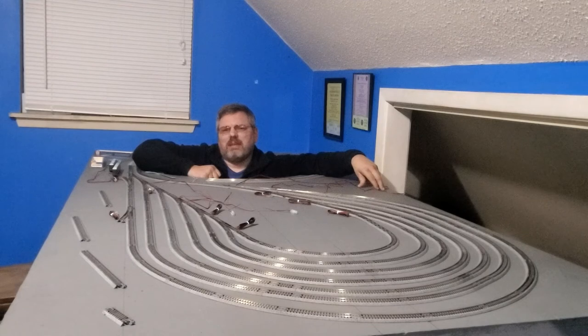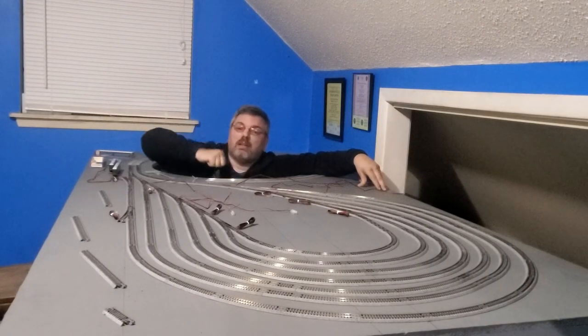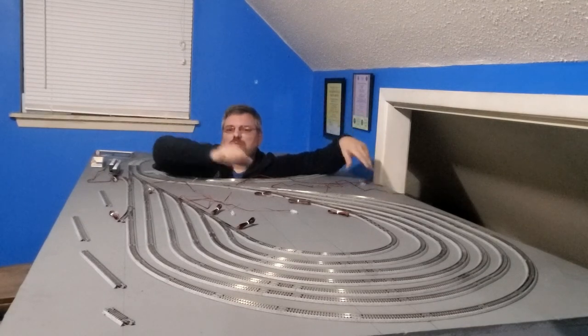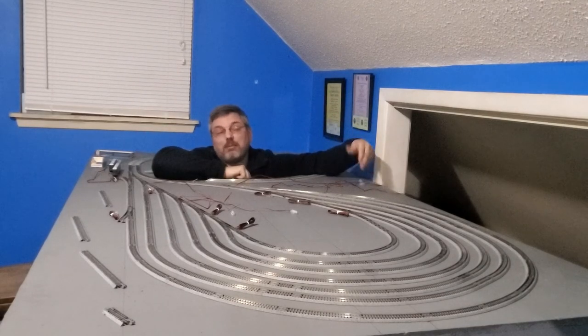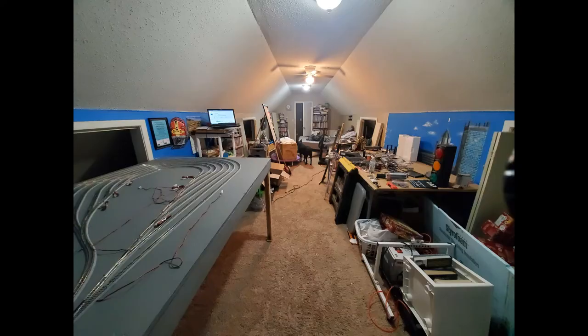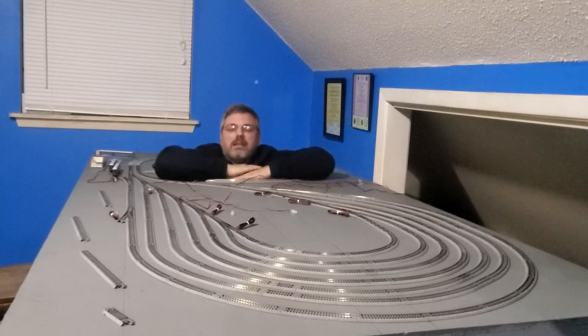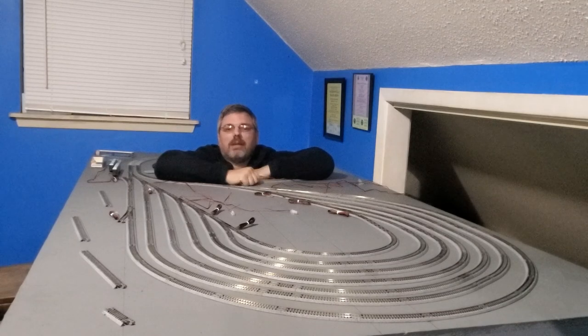Now it occurs to me that every time you see a video, you see it either looking this way or looking this way — you never actually see the rest of Dad's train room. You remember how much I was cleaning there? This is what the train room looks like the rest of the time. Pretty scary, huh? Until next time, have a blessed day, have a blessed week. We'll see you next week. Bye.